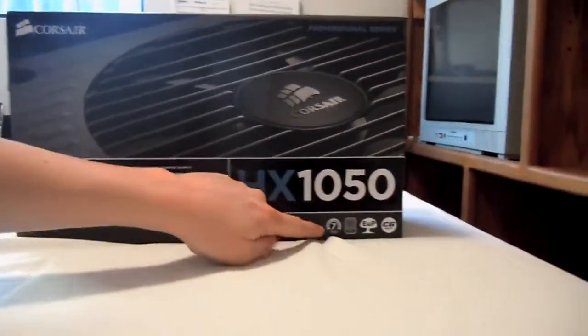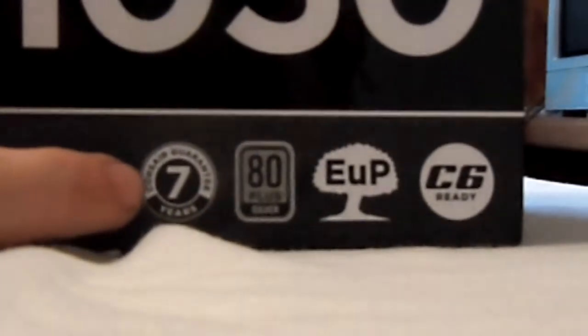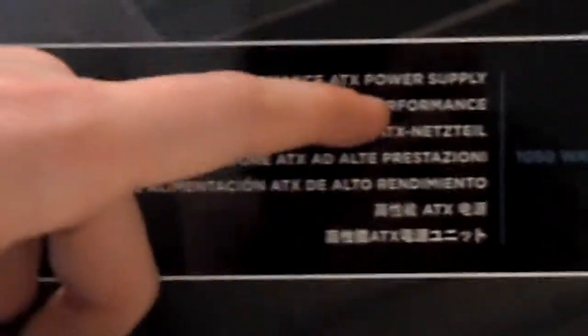And then you can see down this corner right here, if you can zoom in — perfect. It's a 7-year warranty, so you'll probably have this power supply for a long time, hopefully. 80 plus silver, it's like environmentally friendly. And then it says over here: high performance power supply.